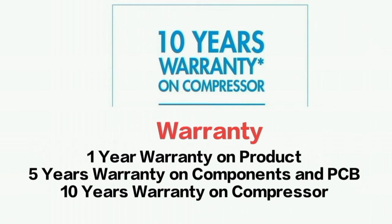The next important aspect is the warranty. Lloyd offers a 1-year product warranty. Components carry a 5-year warranty, the PCB has a 5-year warranty, and the compressor comes with a 10-year warranty.